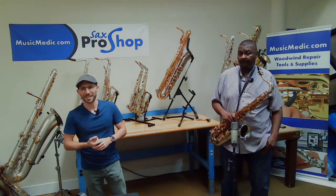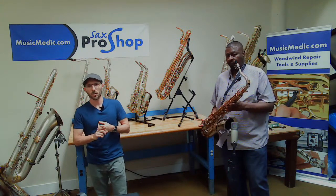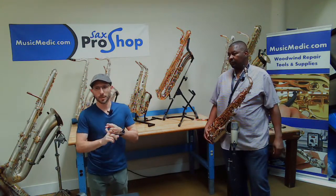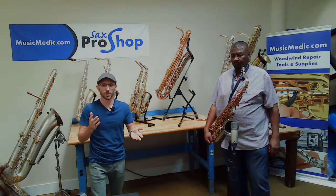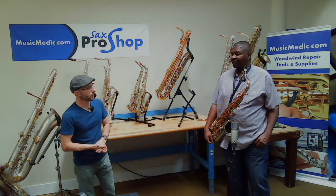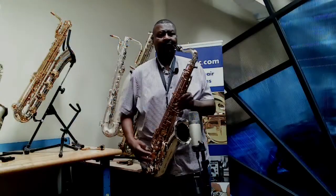Benny's going to do a little playtesting for you today. He's going to playtest the nickel-plated neck first to give you the sound of that horn, and then he's going to switch to the brass lacquered neck, so you guys can do a little A-B testing, and Benny will get your thoughts too. So without further ado, Benny, let's hear the nickel-plated neck, if you could be so kind.